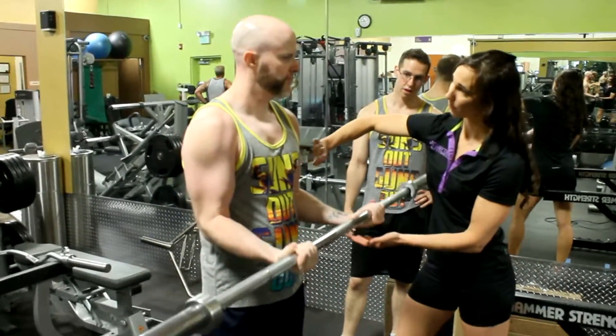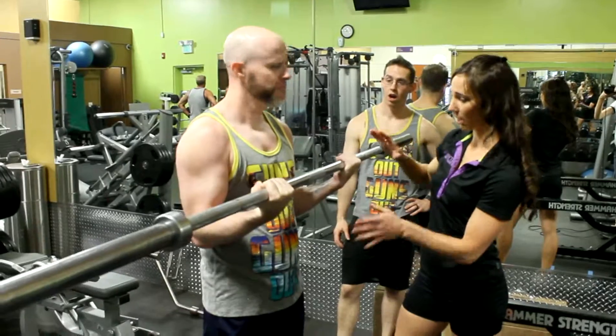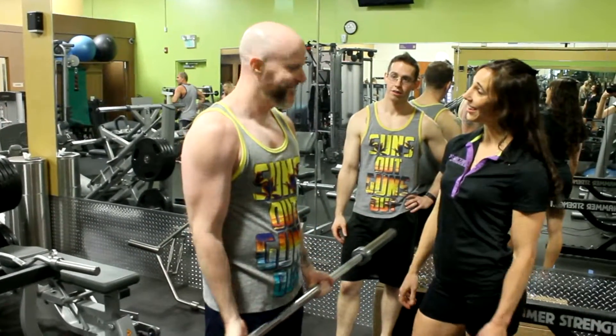Don't just move the weight through the air — use your muscle. Feel the positive and the negative of every lift. Thanks for watching, guys. I hope you learned something from this video. And remember, please like, subscribe, and eat clean.